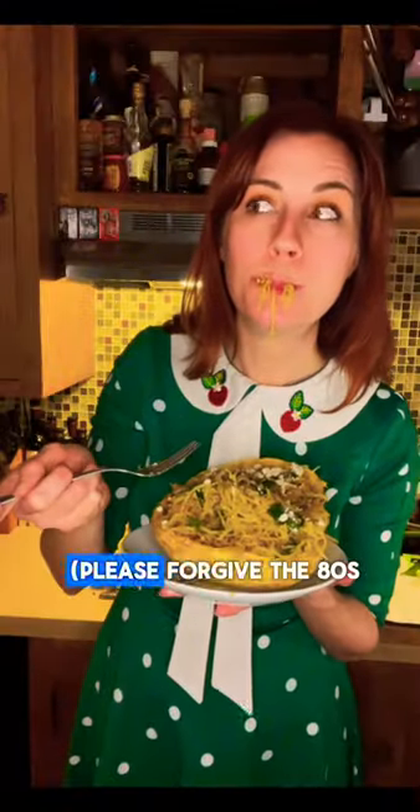Save this fantastic bacon and spinach spaghetti squash for your next girl dinner. Please forgive the 80s PBS quality video, but this recipe was far too good not to post.